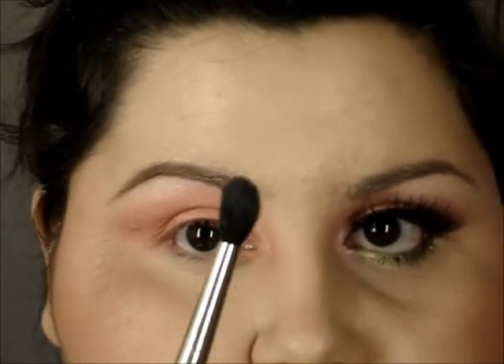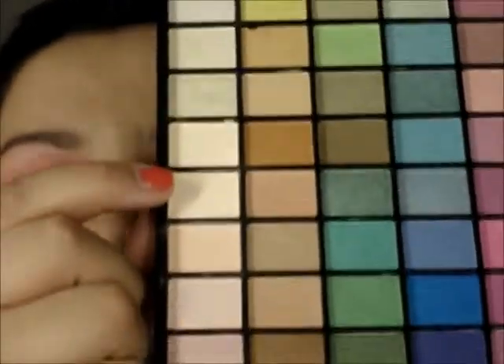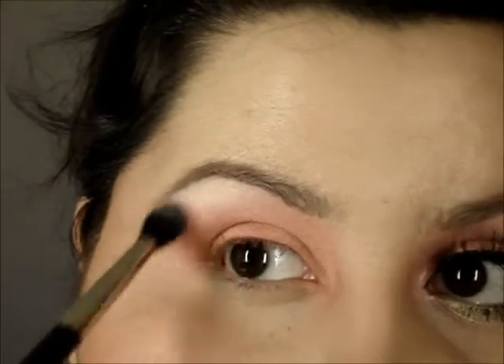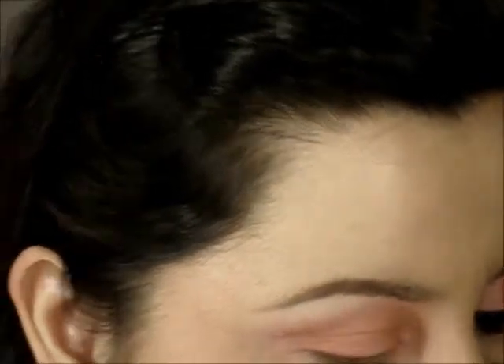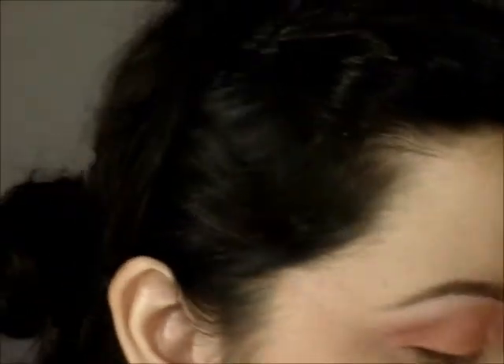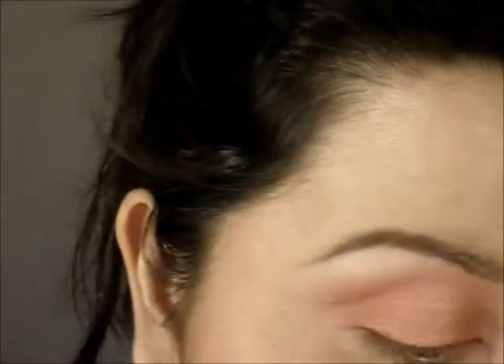Now for the highlight color, I'm taking another fluffy blending brush and going into this yellowy cream color right here — hopefully you'll be able to see that. I'm just going to apply it to the highest point of my arch and blend out the color. Now for the inner corner, I'm taking an e.l.f. contour shader brush and going into the second shadow down in the same row as our highlight. It's a frosty white color with a pink duochrome to it, and I'm applying this to the inner corner to bring light there and emphasize that coral color.